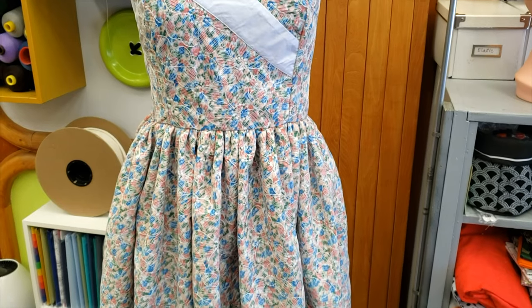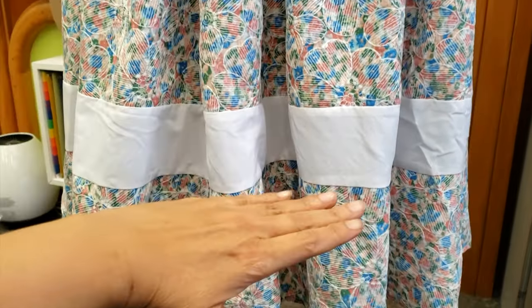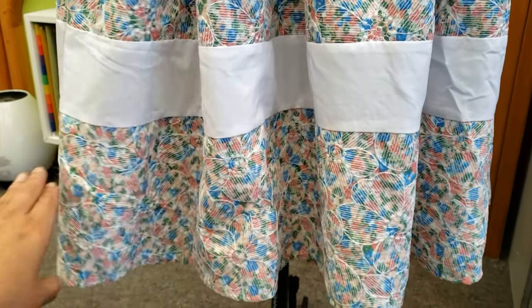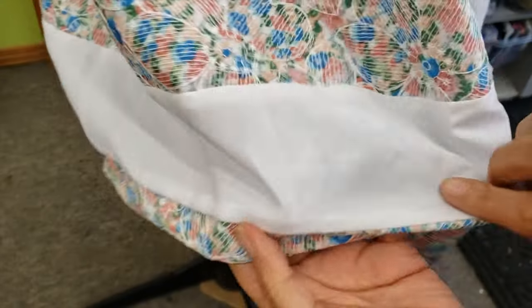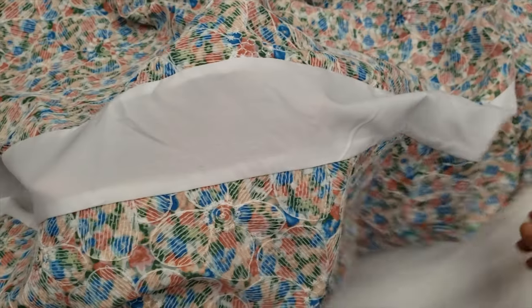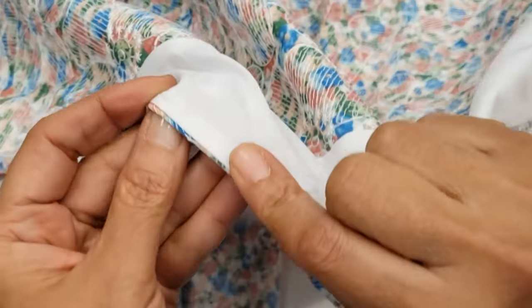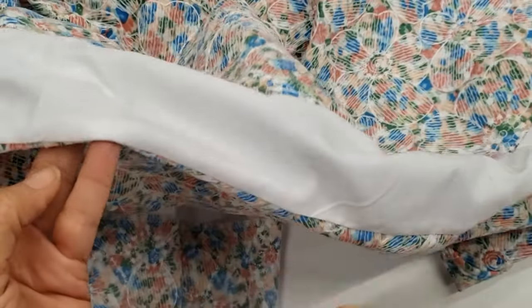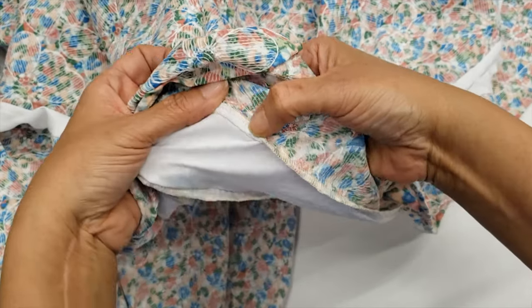This is a vintage style dress, it's very cute and my customer wants to shorten it until the white line. But she says the fabric is too see-through so she wants me to cover it with the material I'm taking from there. I will basically fold it there, but as you can see, even if I try, there is a little bit of material that will be seen.